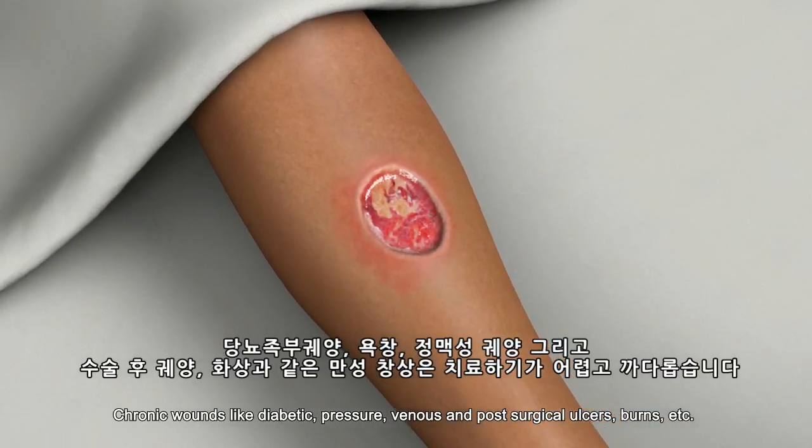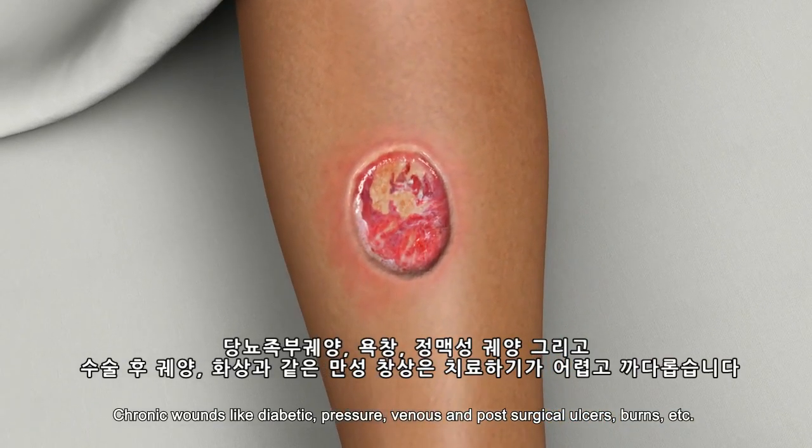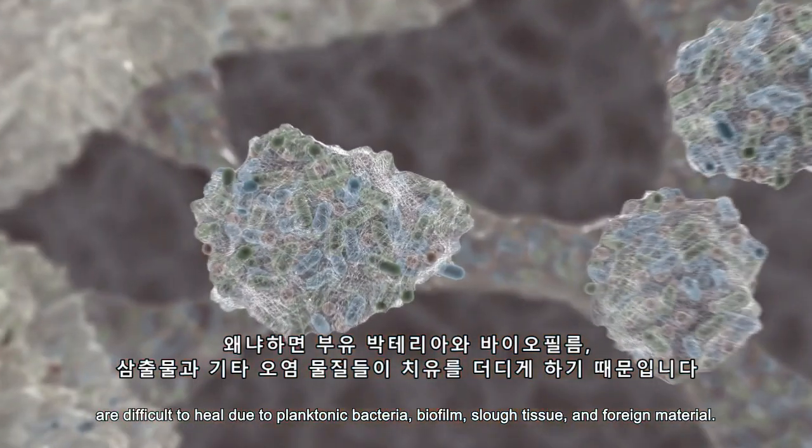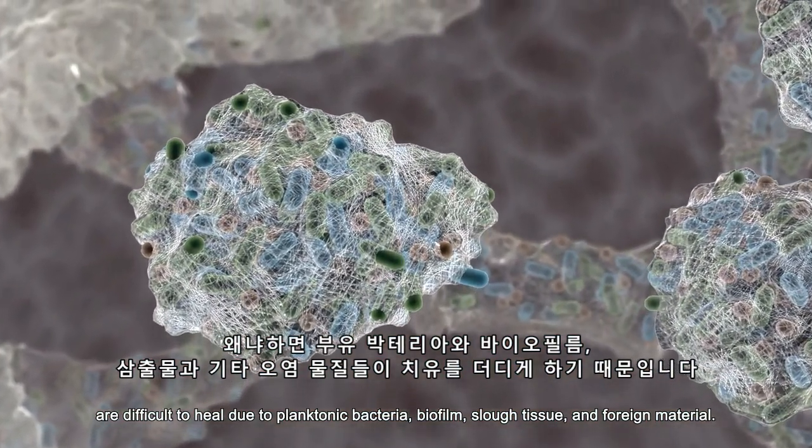Chronic wounds like diabetic, pressure, venous, and post-surgical ulcers, burns, etc. are difficult to heal due to planktonic bacteria, biofilm, slough tissue, and foreign material.